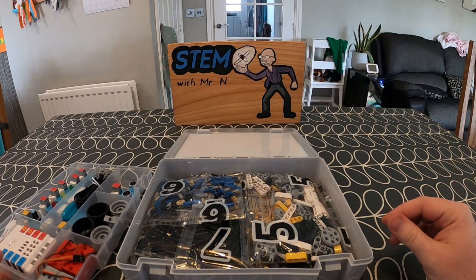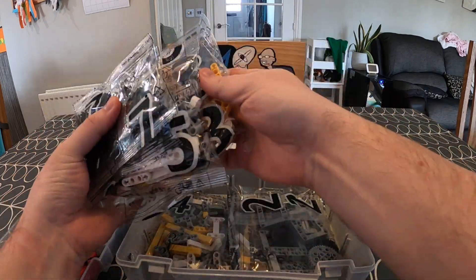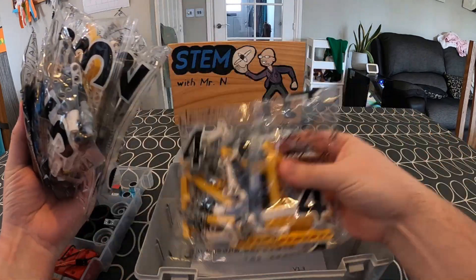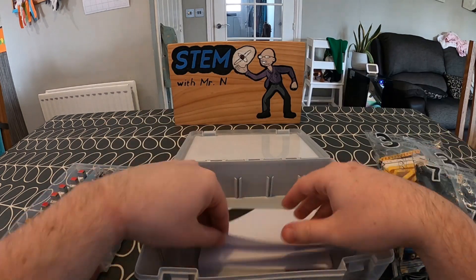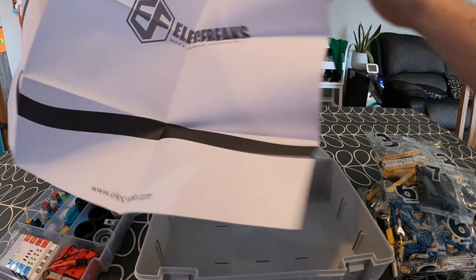When you lift that top layer out, you'll see there are lots of different bags of pieces that look very similar to building blocks that children will be used to. Underneath all of those building blocks, there is also a track that you can use the line tracking sensor with.